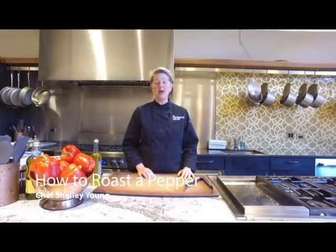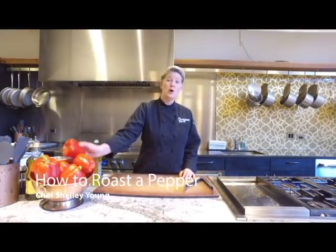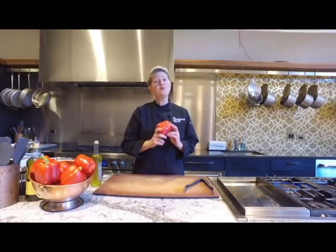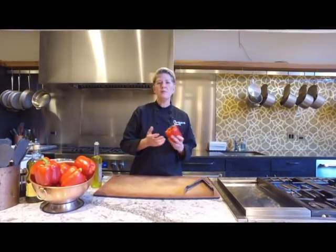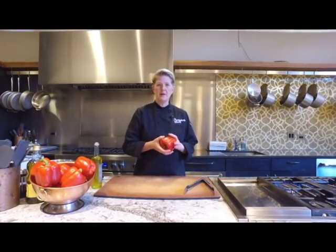Hi, I'm Shelley Young, owner of The Chopping Block, and today I'm going to teach you how to roast a pepper. We're going to roast red peppers today, but you can use the same method for poblano peppers, Anaheim peppers, even a jalapeño if you want a charred pepper for your salsa or anything like that.